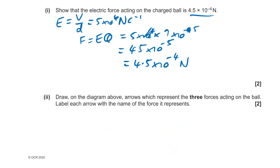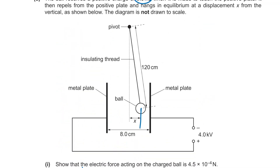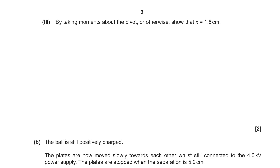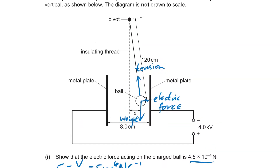Drawing the diagram with arrows representing the three forces acting on the ball, and labelling each arrow: we have weight pulling down, tension in the string, and then it's being attracted towards the negative plate — that's the electric force.